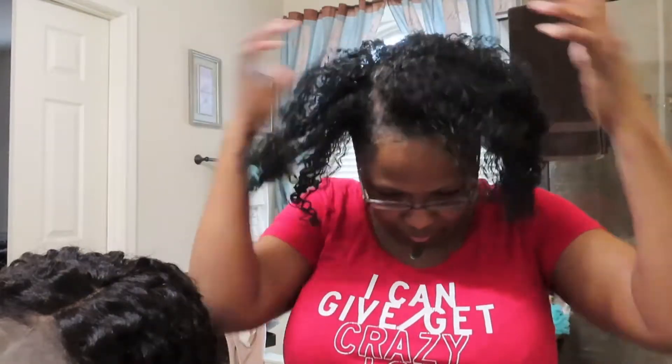It's really light — the curl definition is on point. And it's light too, like it feels like there's nothing on my head. But yeah, this hold has been here for five days.